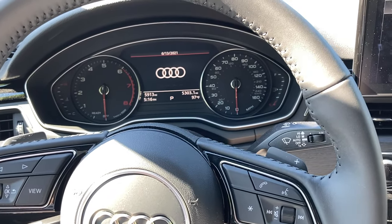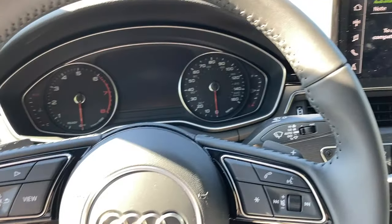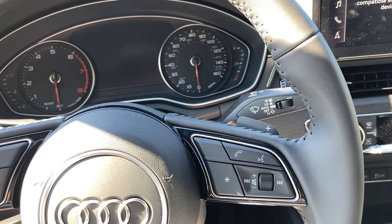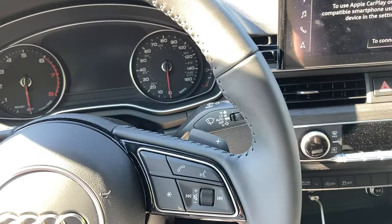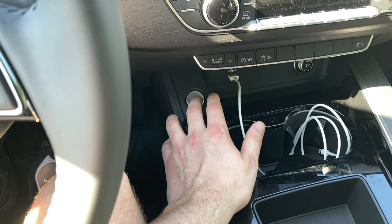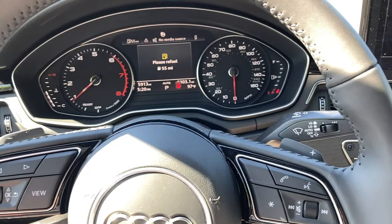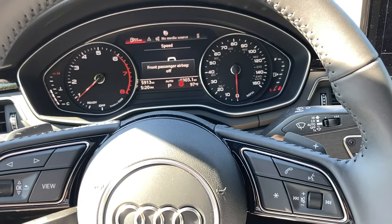After about three minutes we're going to start it up. We've now waited three minutes — the recommendation is just to wait a few minutes, and three minutes is a few minutes to me. So now what we're going to do is just start the vehicle — press your foot on the brake and press the ignition — and now the engine control module and transmission control module have been reset to their factory default settings.